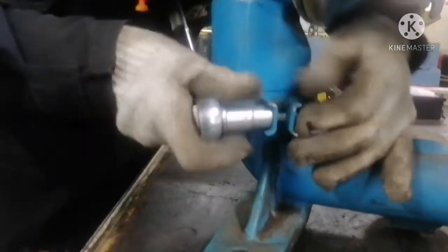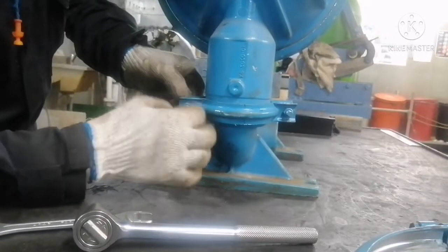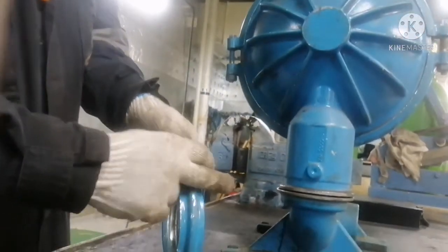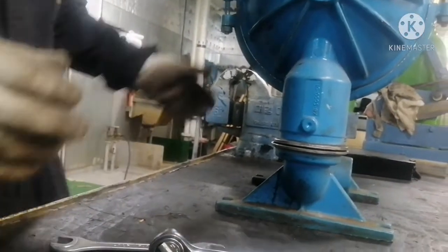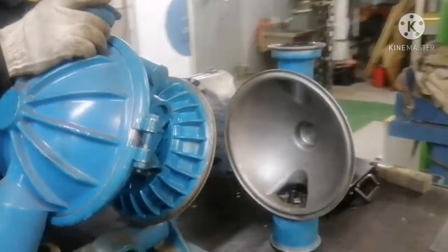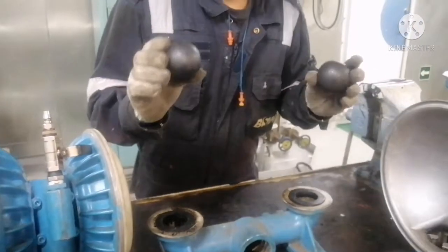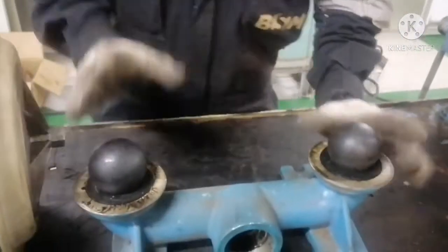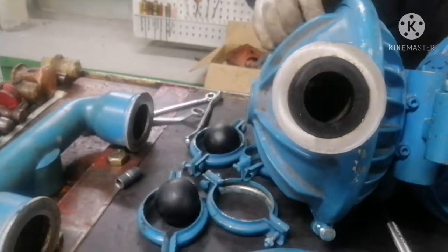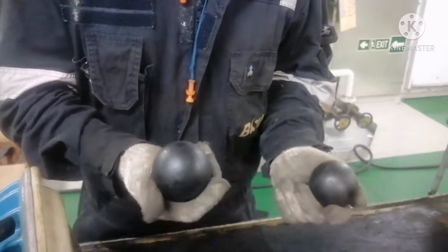Now I will open the suction side. We remove the clamp for the suction side and remove the chamber. You can see there are two ball valves — two on the suction side and two on the discharge side. This ball valve acts like a non-return valve. The condition of the valve should be very good; if not, you will find a drop in efficiency of your pump.